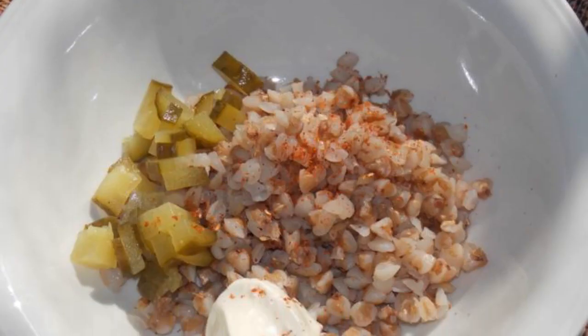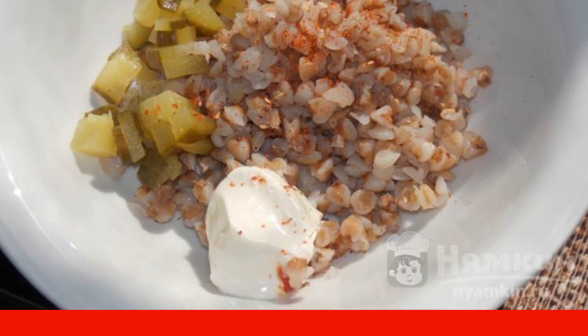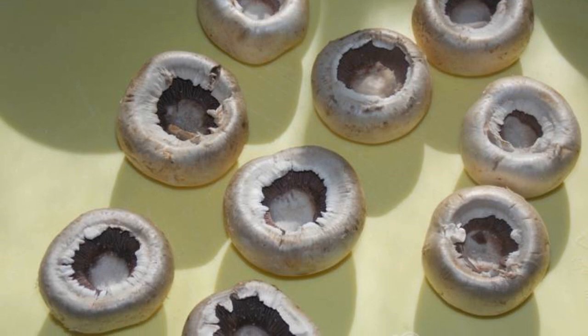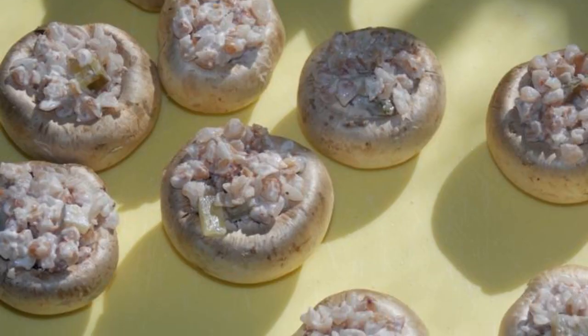Mix boiled buckwheat and sliced cucumber in a plate, add mayonnaise, salt, and paprika. Prepare the mushrooms by separating the legs from the caps, then stuff the mushrooms with the filling.